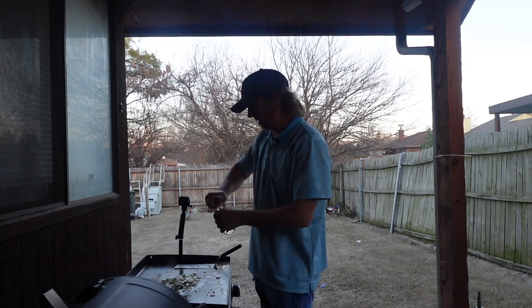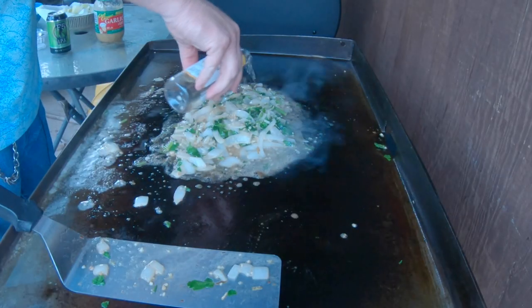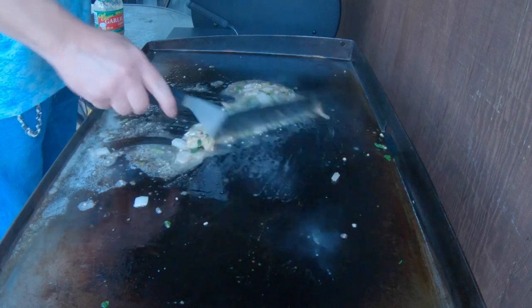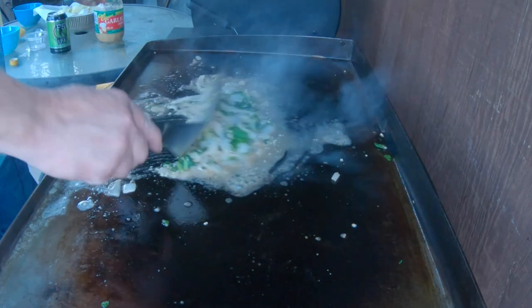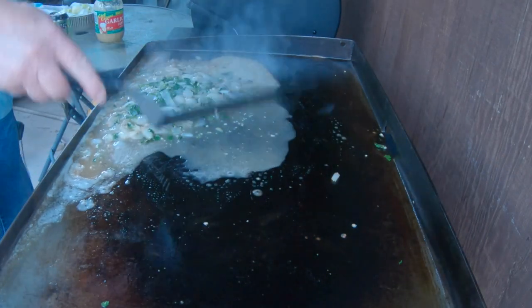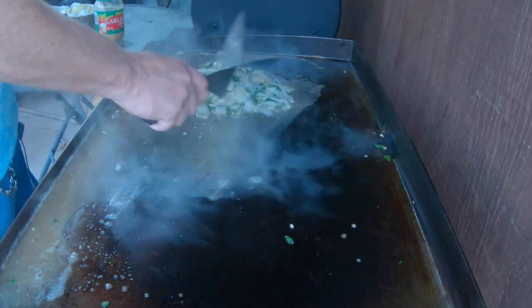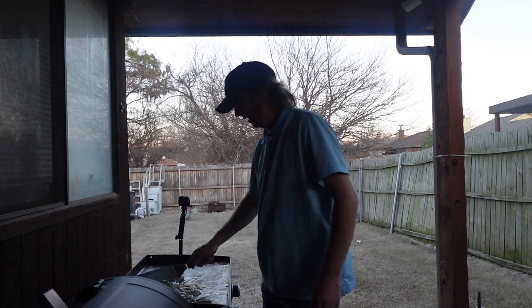Then I've got a little Sutter Home Chardonnay. We don't want the wine to run off the back of the Blackstone, so just make sure when we pour it, we keep most of it in here — protect it from leaving. We're going to keep moving it around toward the front. The way mine is set up it kind of leans one way, so just let that cook for about three or four minutes.